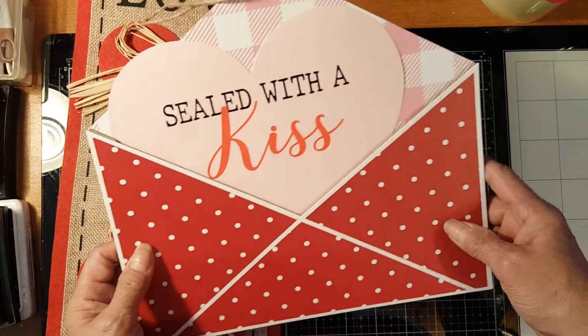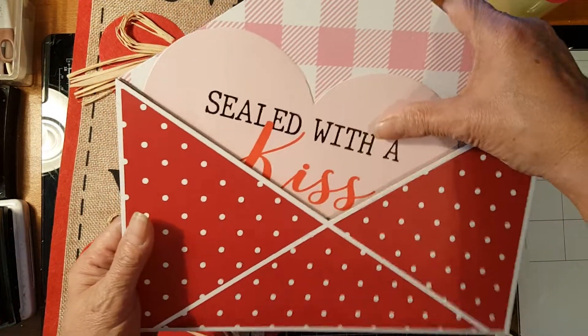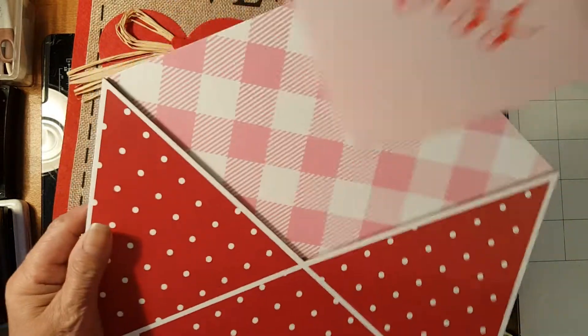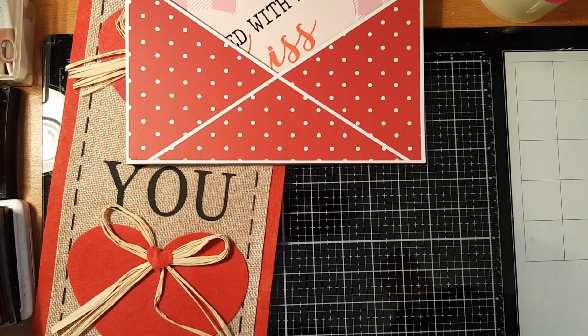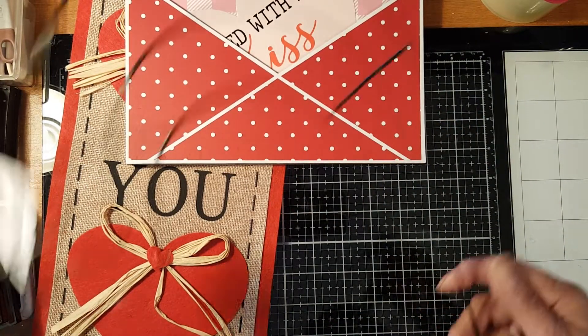Next is an envelope — it's a board envelope, also from the Dollar Tree. See how pretty it is! I will think of some project that I can use it for.